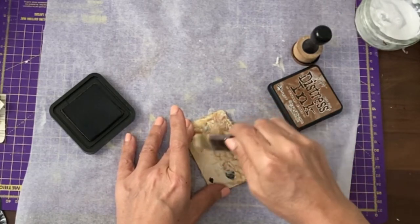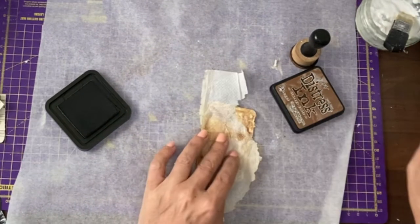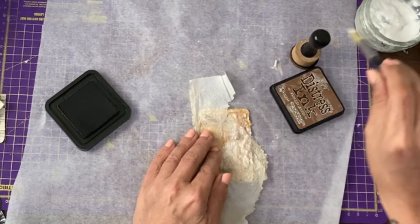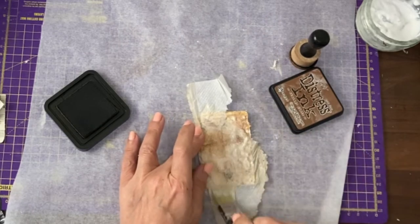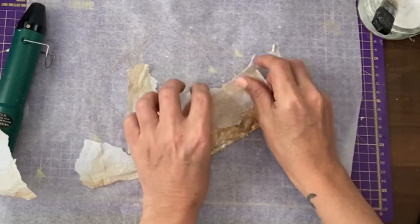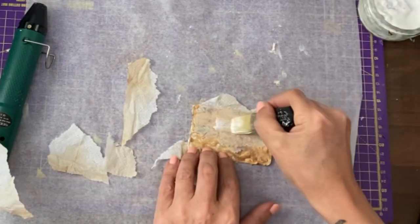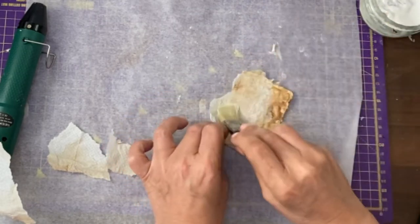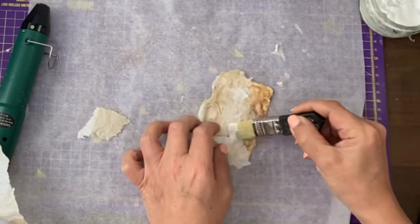I'm going to throw a bit more napkin over it — this should spread it out anyway. Adding some wet distress oxide. I've got some stained napkin, and what I will do, even though there's texture paste on here, is create some layers of tear as well. So we'll go with that one first. Next layer, quickly throw this down. We'll add another layer on top of here, maybe a final layer.